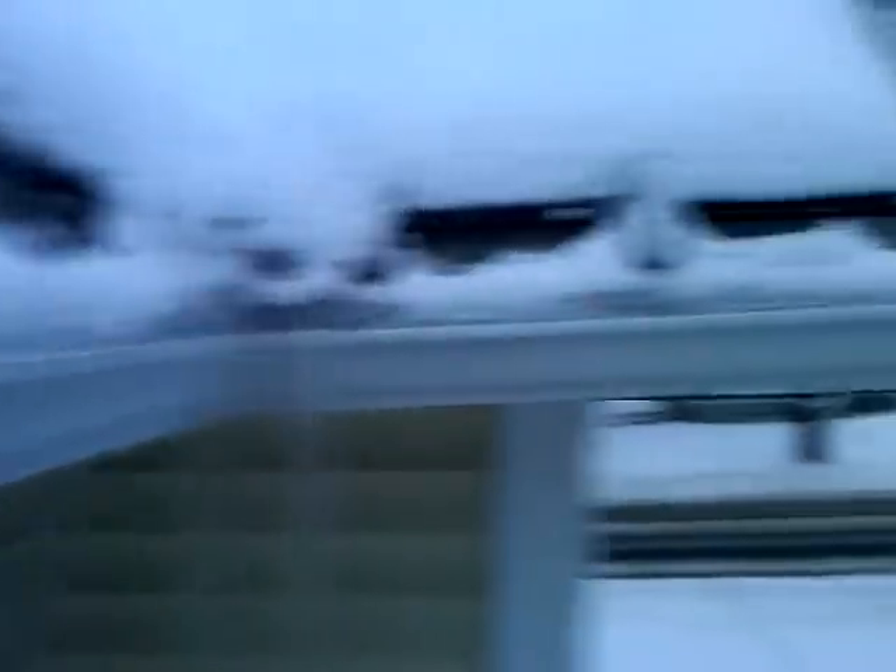Looks like the gutters are clearing and burning free. I do have that I need to put on the side — a little diverter for the valley.